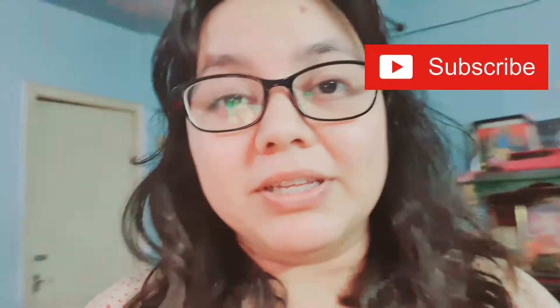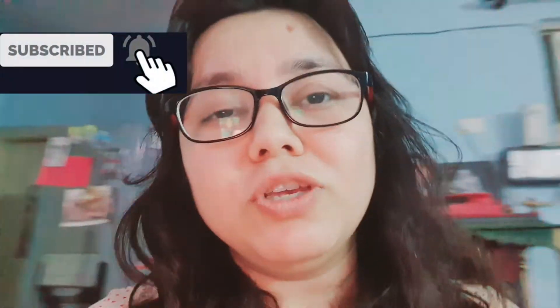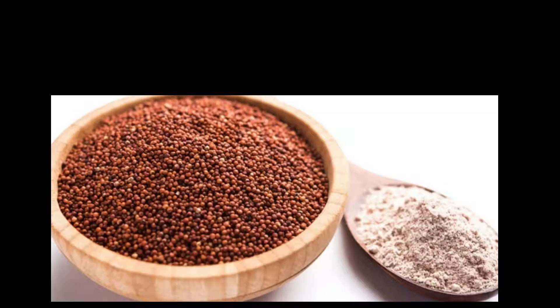Hi everybody, welcome to Momhood and Beyond. I hope you all are doing great. Who says that Maggi can only be made in 2 minutes? There are various other recipes that you can make just under 2 minutes. One of them being Ragi Porridge. In this video, I am going to share with you how to make Ragi Porridge for your baby exactly under 2 minutes. Let's get started.